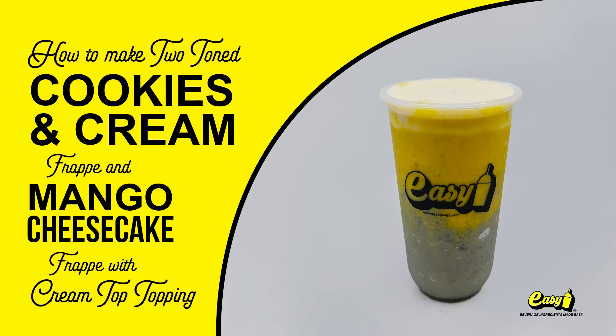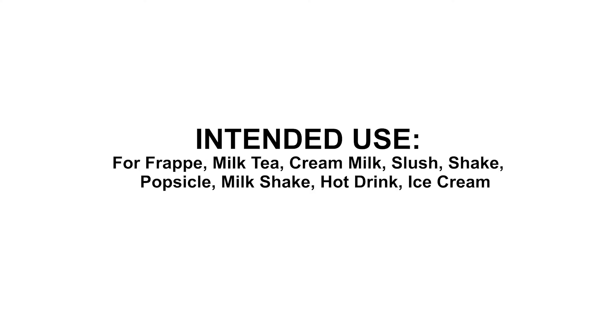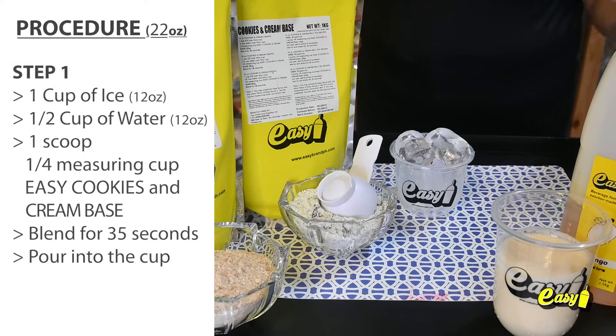Welcome to Easy Brand. We will now make two-tone cookies and cream frappe and mango cheesecake frappe with cream top topping. Here are the procedures.